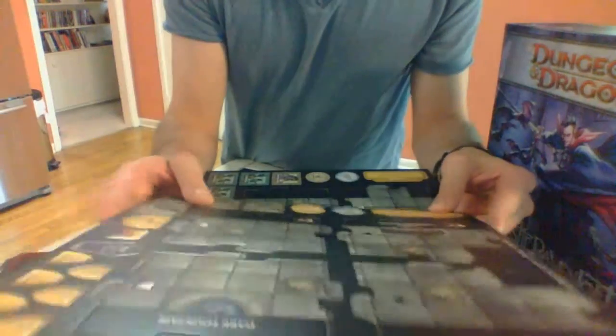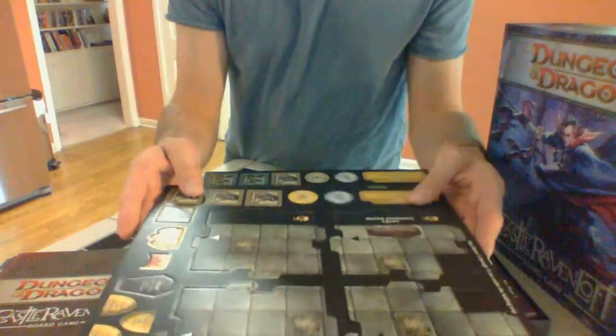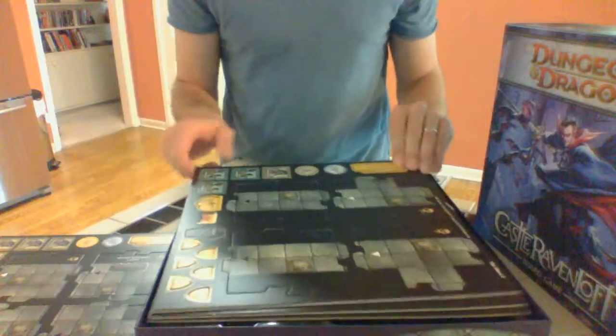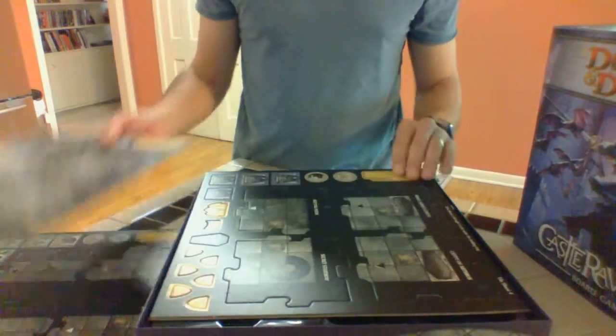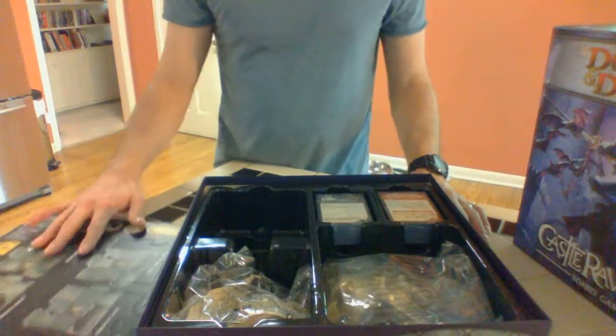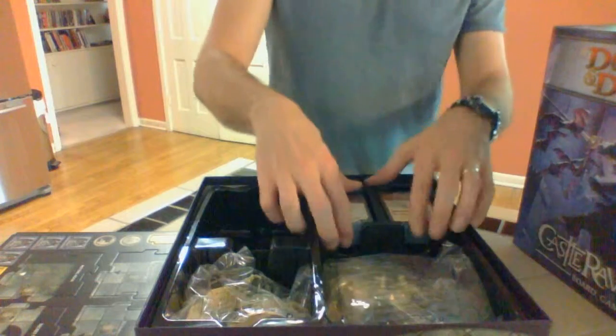The card stock has a matte finish, but not as high quality as some other game companies — Fantasy Flight. It doesn't have that nice glossy Mansions of Madness finish.